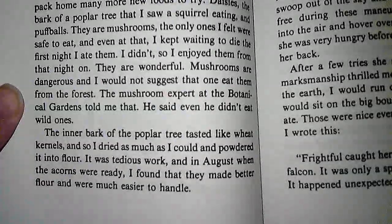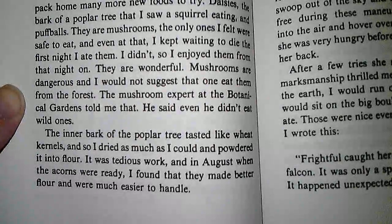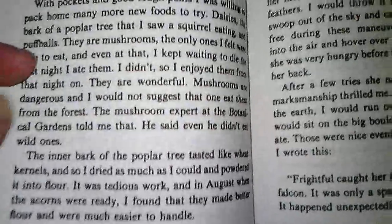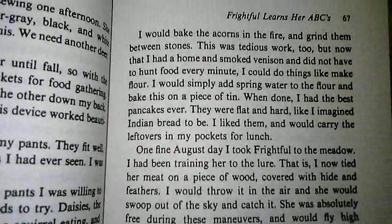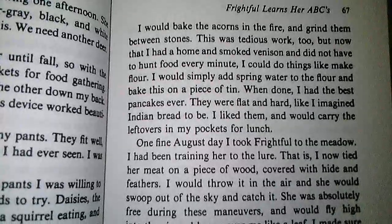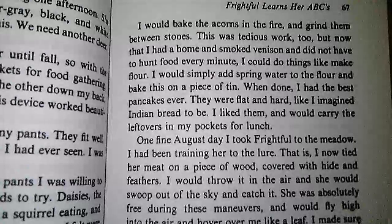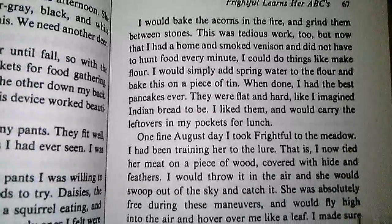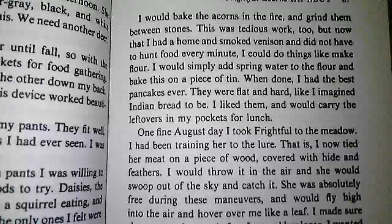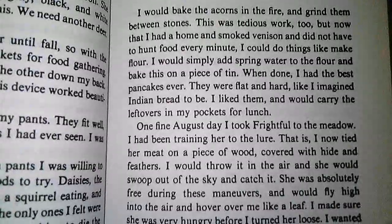The inner bark of the poplar tree tasted like wheat kernels, and so I dried as much as I could and powdered it into flour. It was tedious work, and in August, when the acorns were ready, I found that they made better flour and were much easier to handle. I would bake the acorns in the fire and grind them between stones. Now that I had a home and smoked venison and did not have to hunt food every minute, I could do things like make flour. I would simply add spring water to the flour and bake it on a piece of tin. When done, I had the best pancakes ever — flat and hard like Indian bread. I liked them and would carry the leftovers in my pockets for lunch.